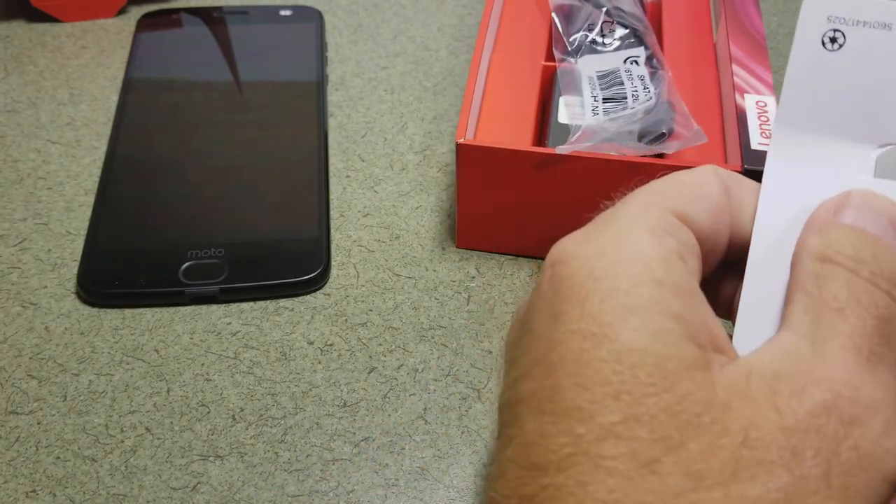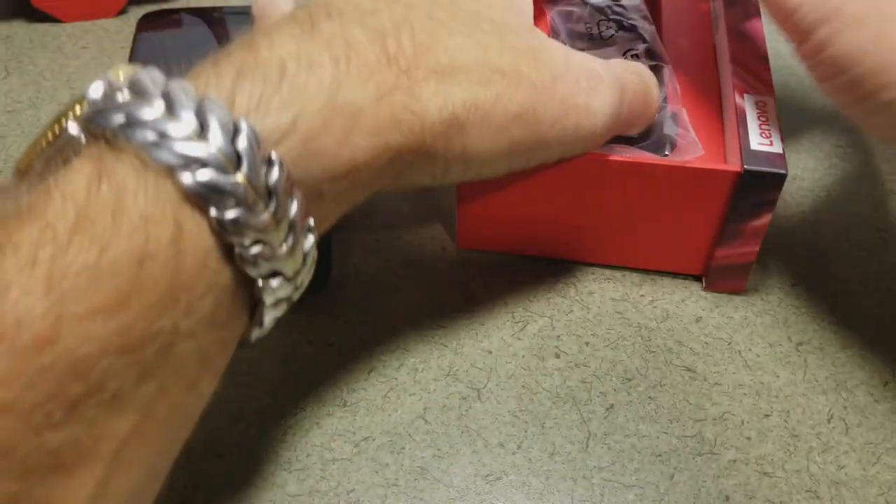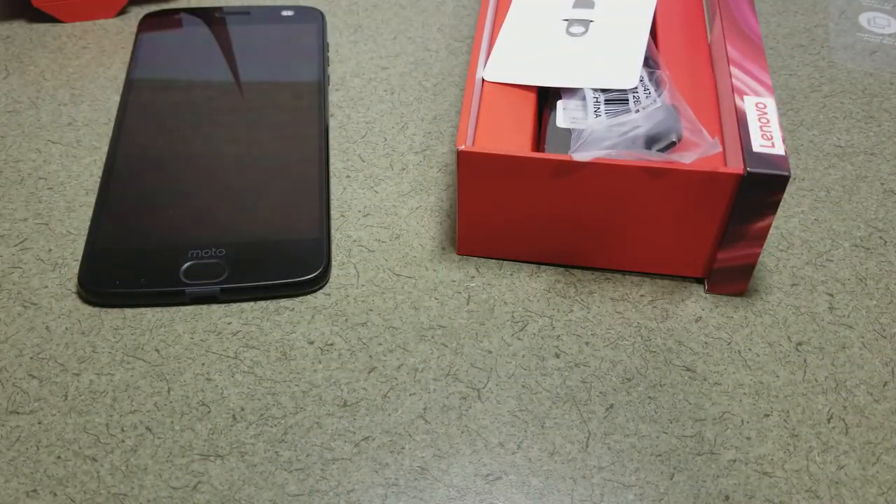That's the Moto Z2 Force unboxed from Sprint. This is Will England with the Sprint Product Ambassadors, signing off.